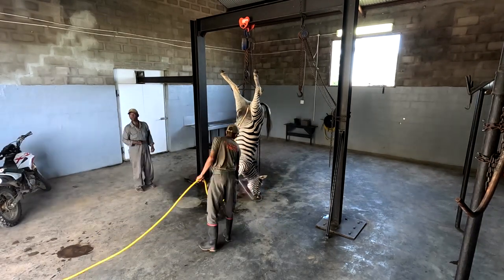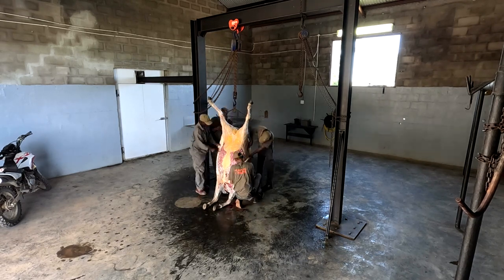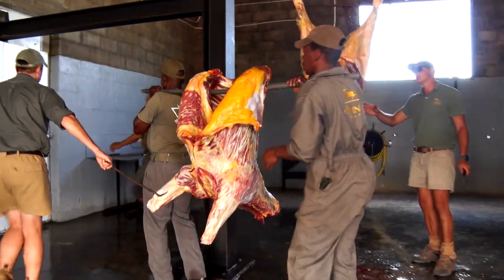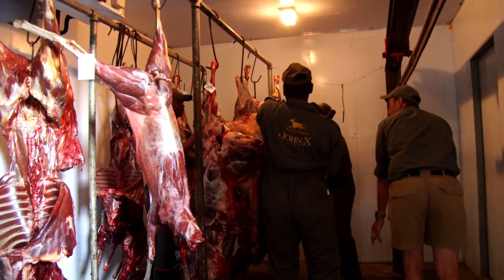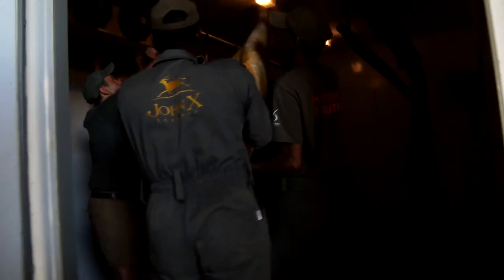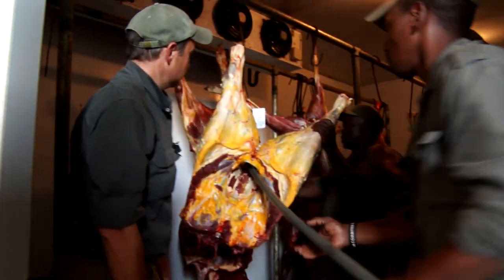It looks like the team at John X Safaris is ready to take us behind the scenes to see how they prepare animals for taxidermy. Another neat thing tied into our zebra adventure was the time spent to prep. They've really got a great setup here at their headquarters — a big walk-in cooler and a great place to skin and prepare your trophies, which is really important because these are things you're going to take home and tell stories on for a long time.